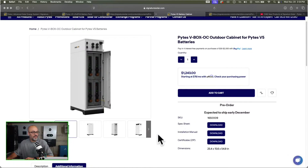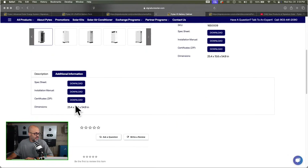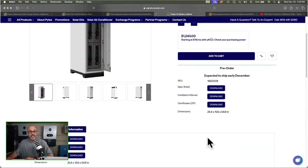I definitely want to test one out. At only about 194 pounds you wouldn't necessarily need a forklift to move the thing. I've seen another one from Current Connected — I forget what batteries they had — but that cabinet that goes outdoors might have been 400 or 500 pounds. You'd have to have a tractor or forklift to move it, so it's not for everybody. If you've got a homestead and already have a tractor you'd be good to go.